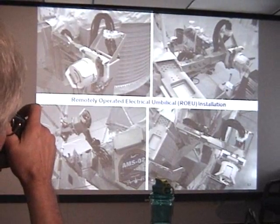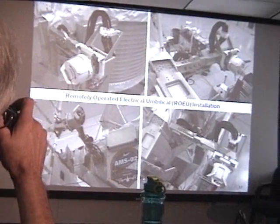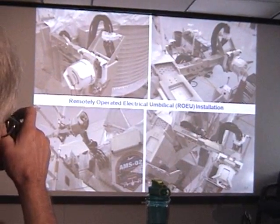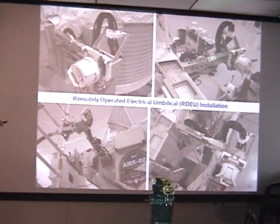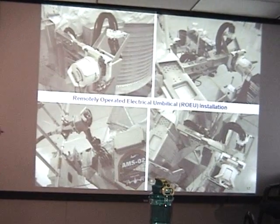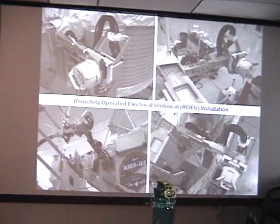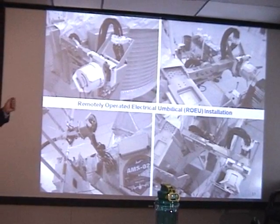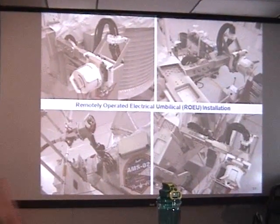To get power, data, and command capability on the space shuttle, we interface with a remotely-operated electrical umbilical. This is how we attach to the shuttle, and then when AMS is ready to be transferred to the space station, this umbilical is released and AMS is taken out of the space shuttle.